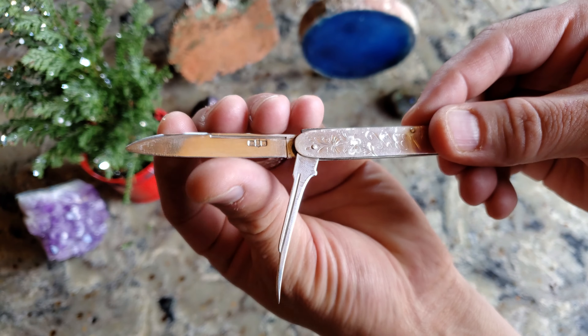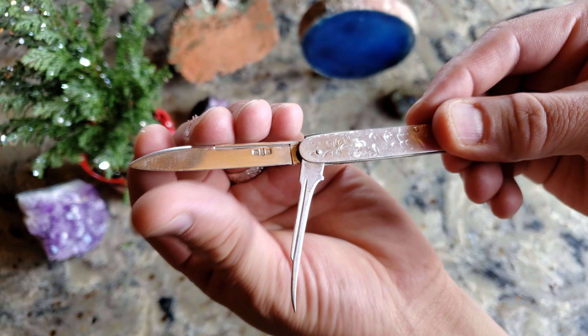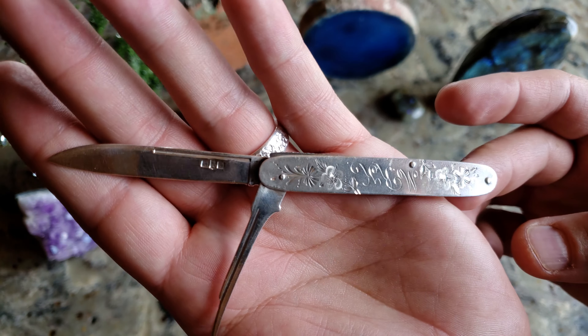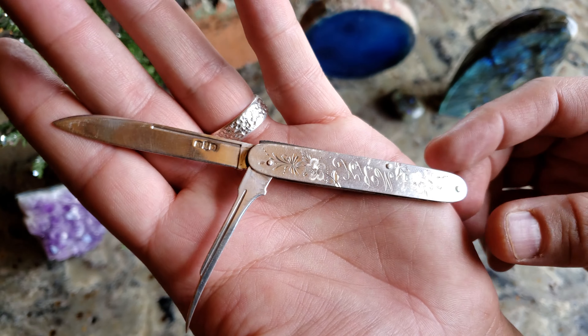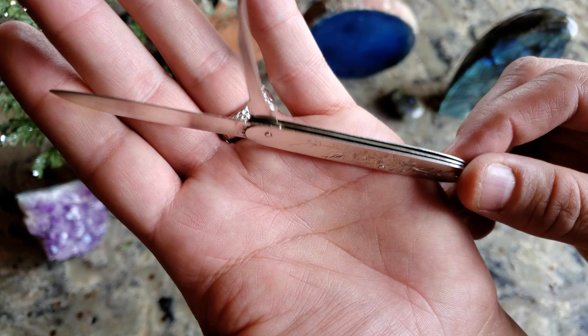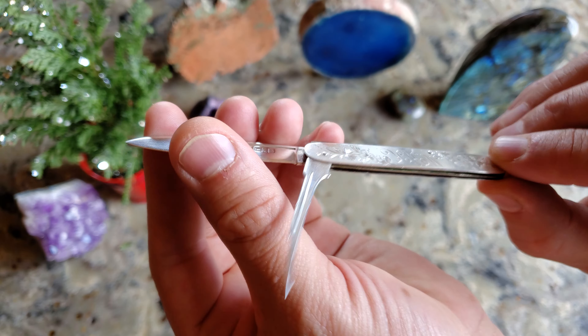This is called a fruit knife. People carried this around a long time ago — this was to remove the seeds out of fruit. I'm going to flip it over. Look how good a shape this is. Just amazing.